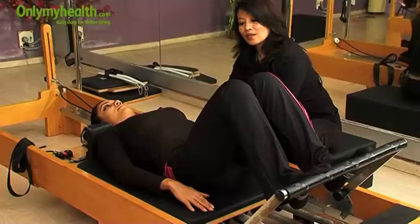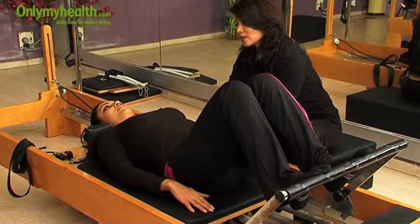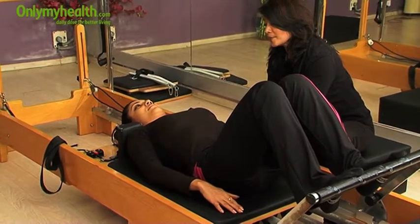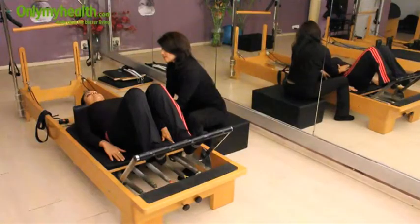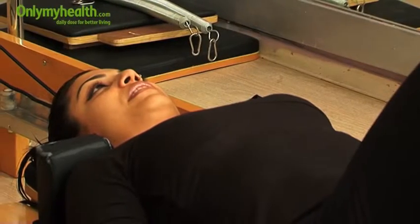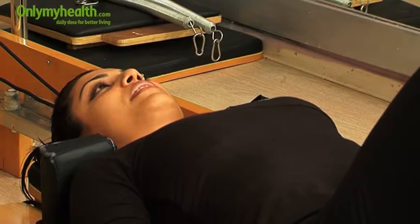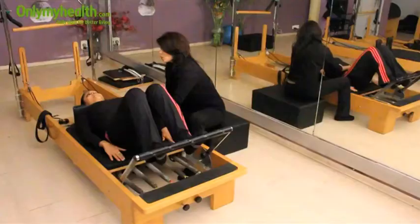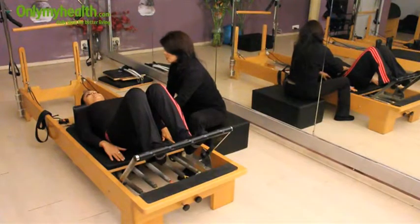Inhale through your nose and fill your lungs fully, then exhale and release. Open your mouth when you are releasing your air. Inhale and exhale. We are going to use this breathing throughout.